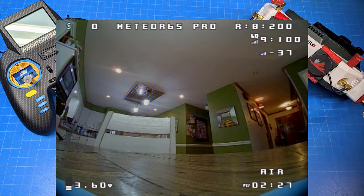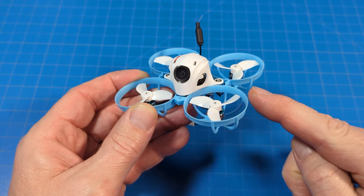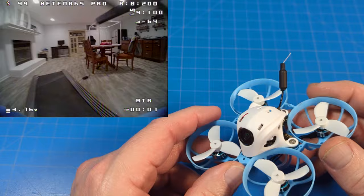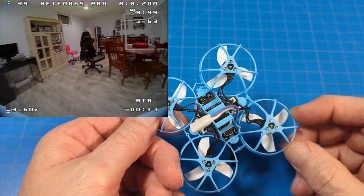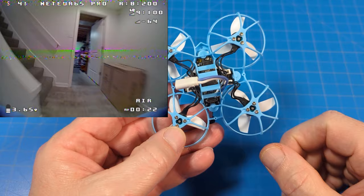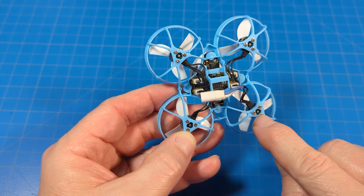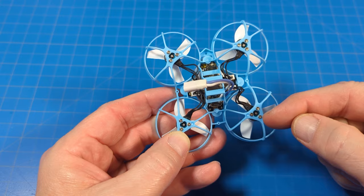I didn't have any real damage to report, but one thing to note: if you start to see wobbles — where it looks like the PID tune is off or a prop is broken or the pitch on the prop is off — I found that is because the screws are coming loose. If you see that with yours, tighten up those screws. I had to do that a couple of times. I suspect the holes where the screws go through are bigger than the screws themselves — in most whoops the screw holes are smaller so they act as a locking mechanism.